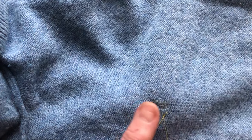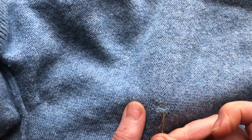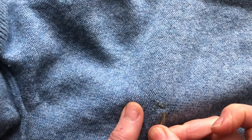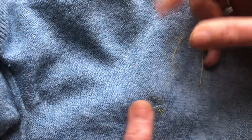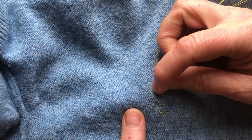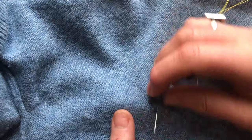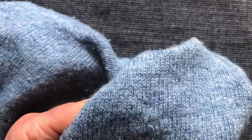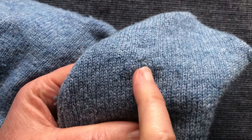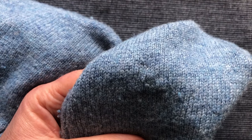Of course I only get one go at mending when I'm teaching, so I hope it's going to work — let's see. And across the top. Now before I sign out, I'm going to turn it inside out and check. There — I had difficulty finding it. That's pretty good, so we'll just turn inside out and finish off.